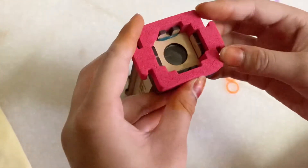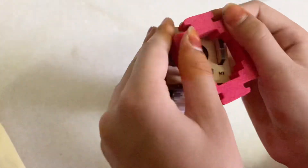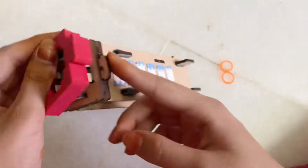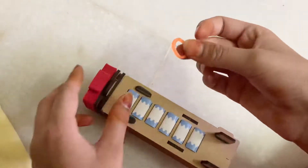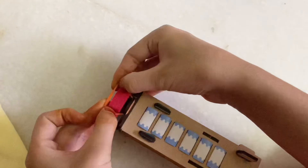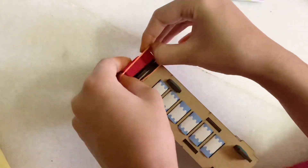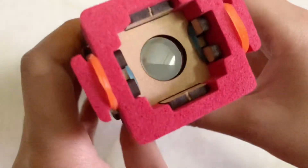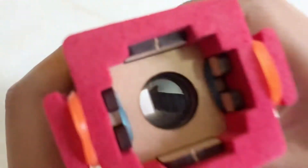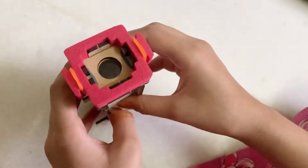Now we'll add the base cushion. I have to match both of the outer parts that are coming up. Now we'll take two small bands and attach one on this side and one on this side. Yes, this is how it looks!